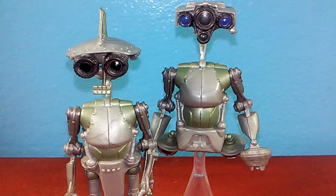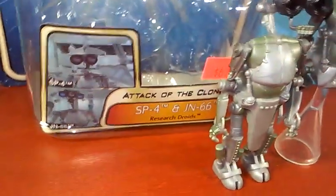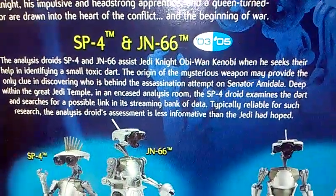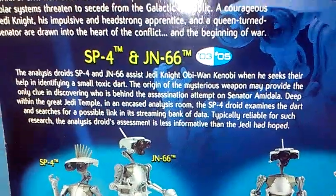I really just like the aesthetics of these figures, and they came together too, which is really cool. Let me show off the packaging real quick. They actually came on a standard card for the Attack of the Clones line — SP4 and JN66. Flip it over, and per the actual old bios, you get a really long read-up. Go ahead and pause it now if you want to see what the purpose of these characters are if you don't remember them from the movie.